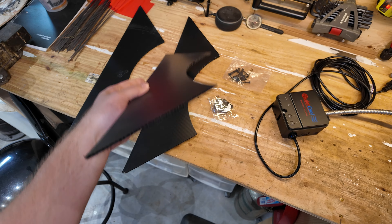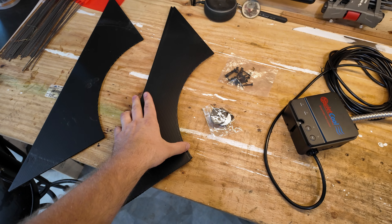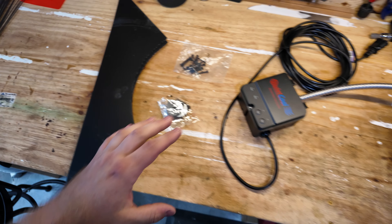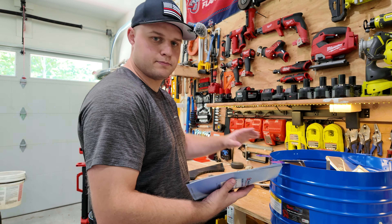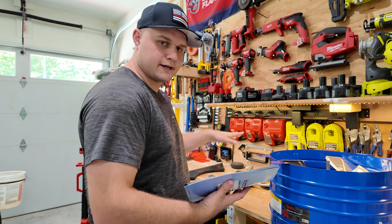These fans come in three different models. The one I got was the lowest CFMs. I believe the others come in 2,500 CFMs and 3,000 CFMs. The way to determine which size you need is to measure the square footage of your attic. My attic is roughly 800 square feet, so according to my calculations, 2,000 CFMs was plenty.